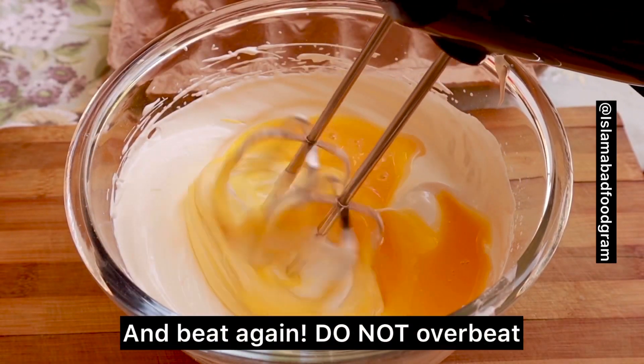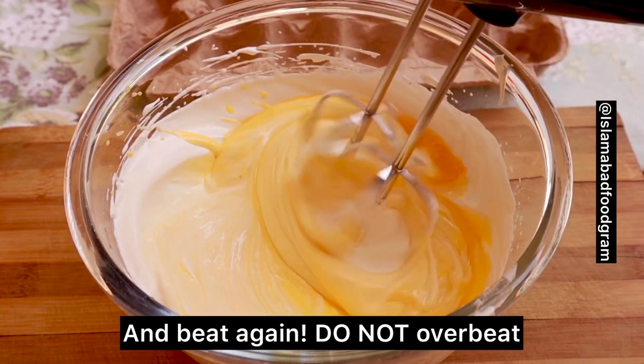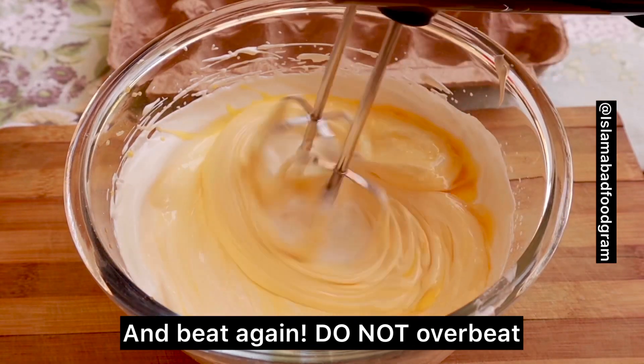Do not over-beat it. When it is mixed well, we are done beating.